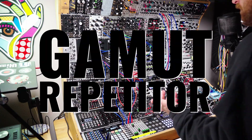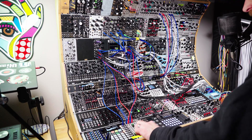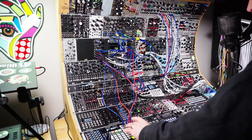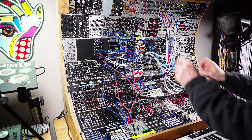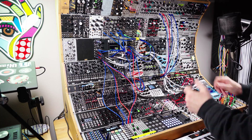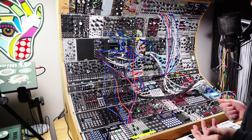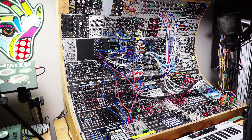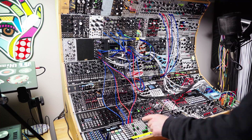So that's Gamut Repetitor in a nutshell. It's pretty easy to just get in there and start using. And I think it really, really shines with some external controller, because it gives you a chance to play it. It's very, very playable. But obviously with a smaller, more compact interface, it's more difficult to do that without a controller. So if you're thinking about putting this in a performance case — which I think it's really, really good for — then I would recommend getting something like the F8R.